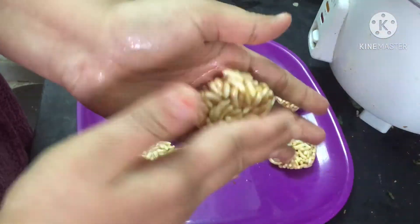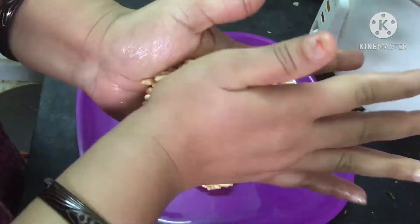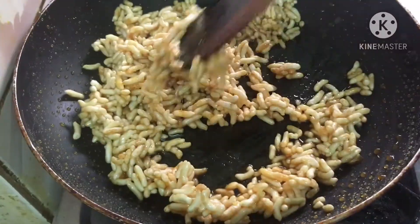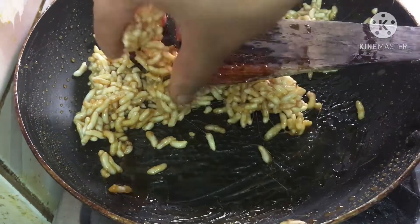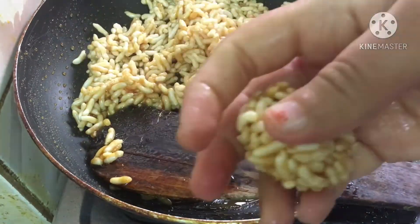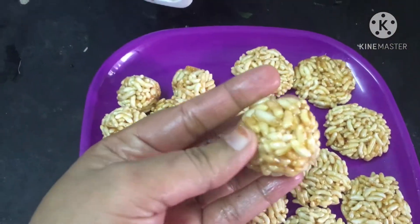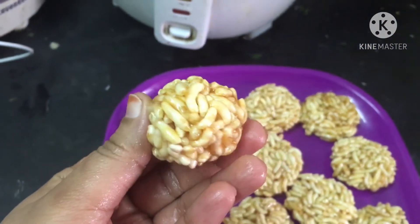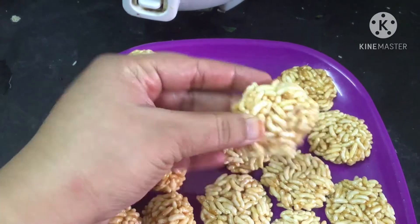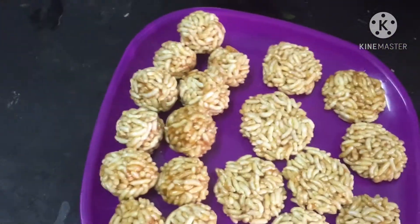We are going to make it very easy. 1 minute at this time — it will be easy to fix. I am making a decision on this side. I hope you will take a look at the rest of your food.